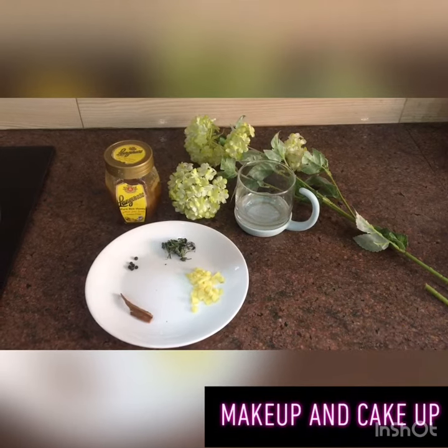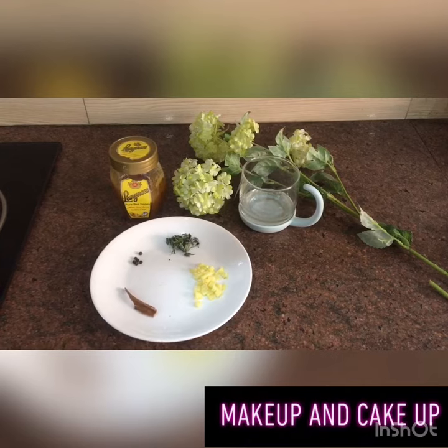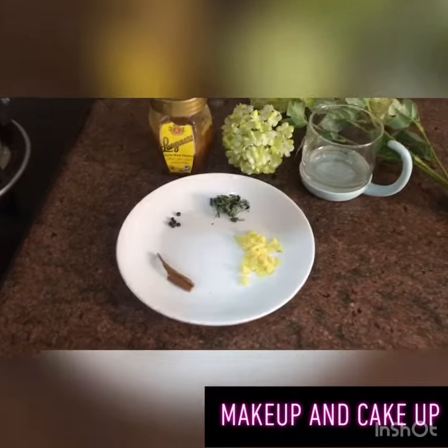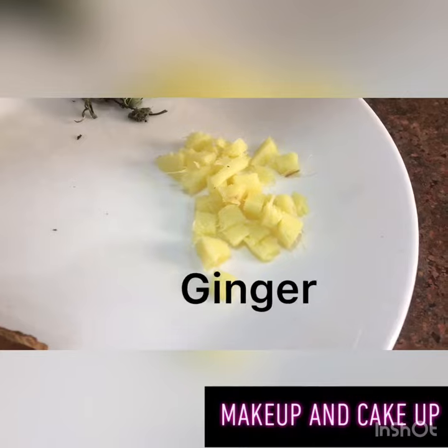Assalamualaikum guys, welcome to my channel! Today I'm going to make a magical weight loss drink with very few ingredients. So without wasting time, let's get started. I have taken chopped ginger and...